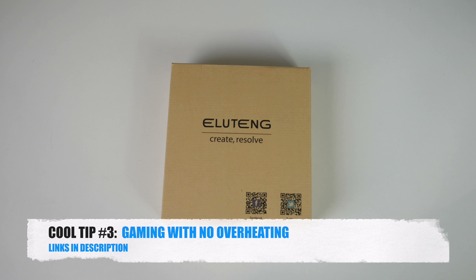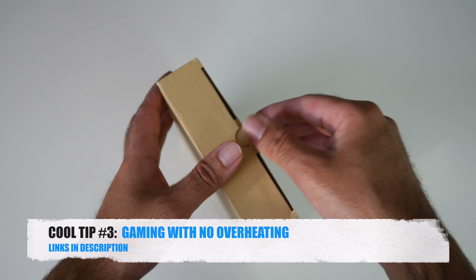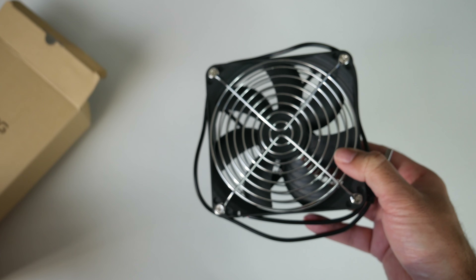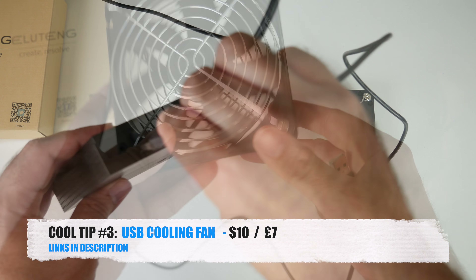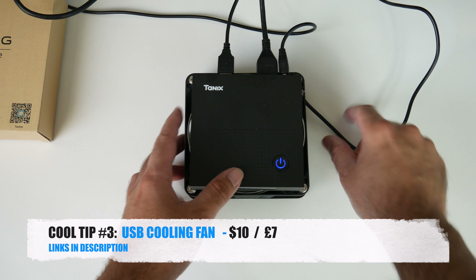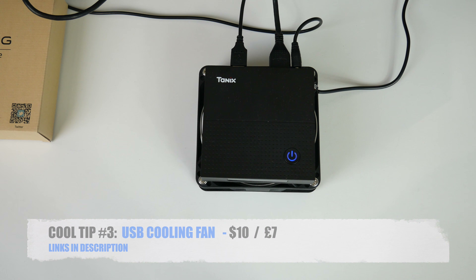Moving on to core tip number three: play games on the TV box for long hours. I have a special hack that would allow you to play games on your Android TV box for hours and hours with no worries about overheating. All you need to do is pick up one of these — a portable USB fan — plug it into your TV box's USB port and put your TV box on top of it. Now you can play games galore without worrying about overheating, and the best part is the fan is powered by the TV box itself and costs under $10.